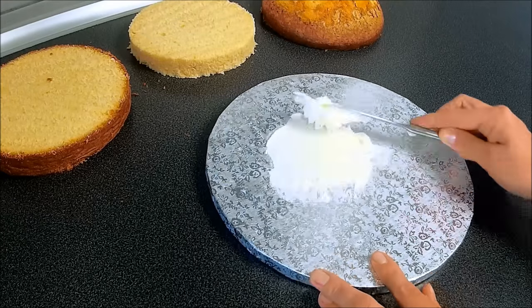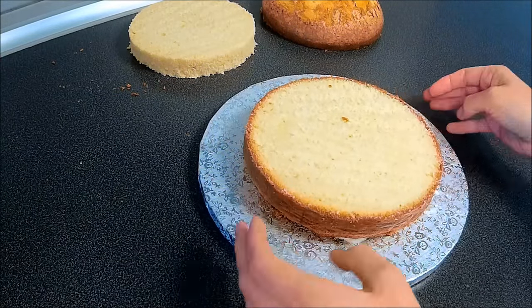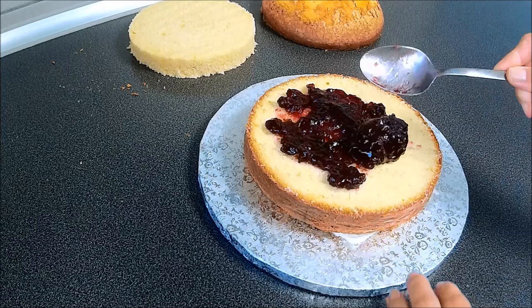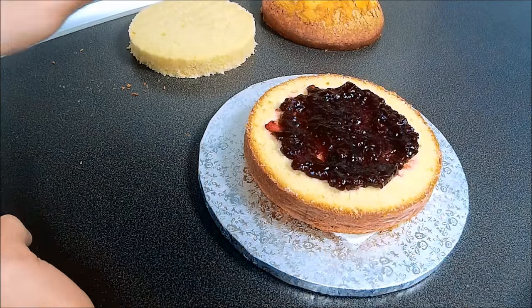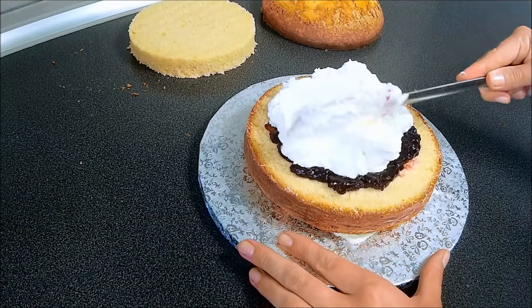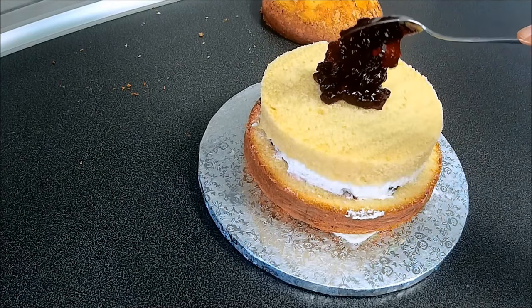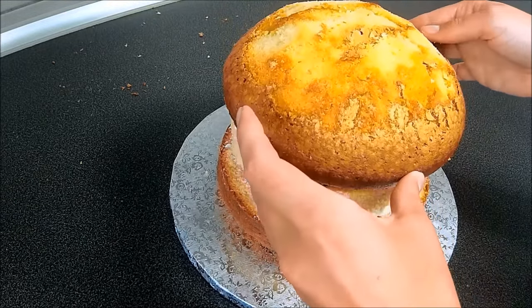Now we are ready to put it together. Spread some buttercream on your cake board and stick to the bottom layer of your cake. I'm spreading on it some blackcurrant jam and whipped cream. Make sure to put it only in the middle part of your cake because the middle layer is a little bit smaller than the bottom one. Cover it with the middle layer, and again spread some jam and cream and cover it with the top layer.